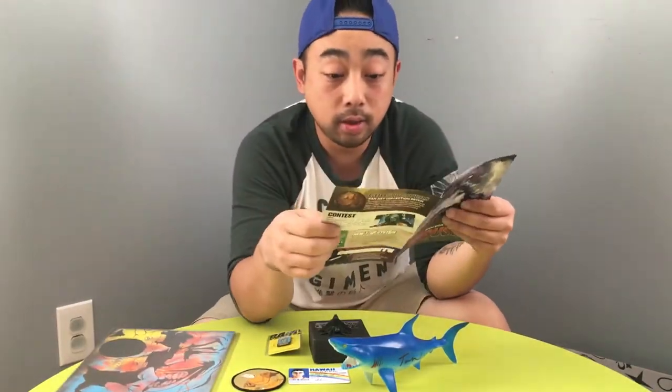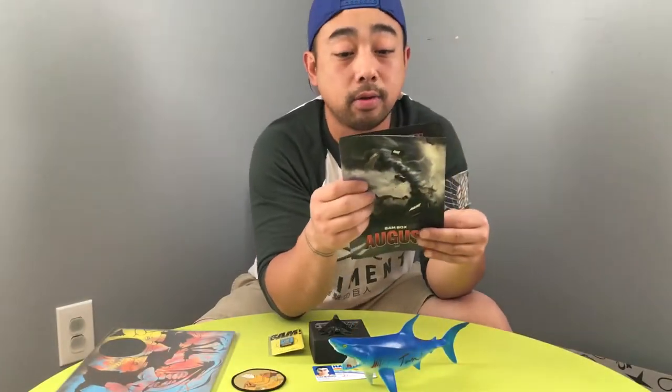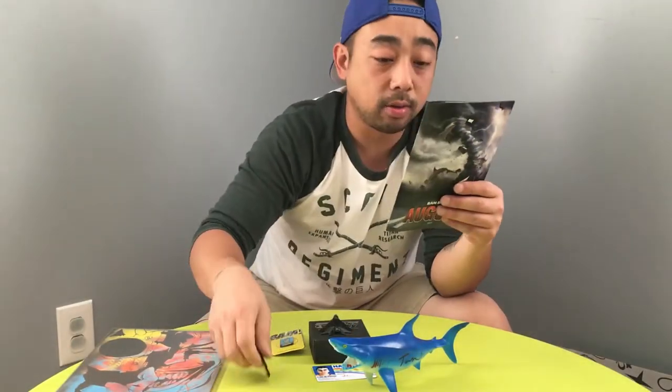Alright, so McLovin — Hawaii driver's license prop replica. Everyone remembers this iconic scene where Fogell becomes McLovin with his fake ID from Hawaii. Now you can have one too. 'Officer Slater, so your name is just McLovin? Yeah, Officer Slater — badass.' I think they could have left that out. So this is from Ghostbusters — the fan art collection patch.